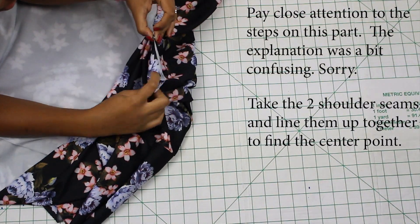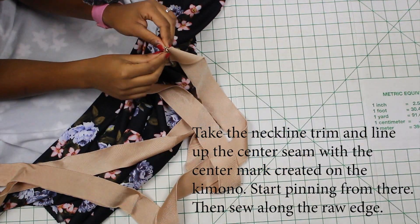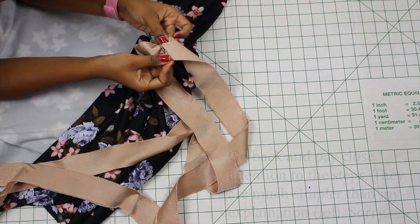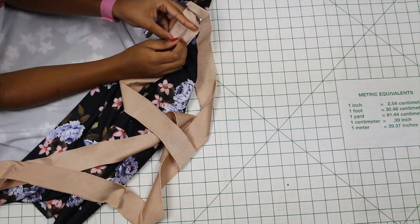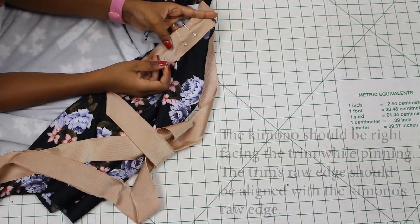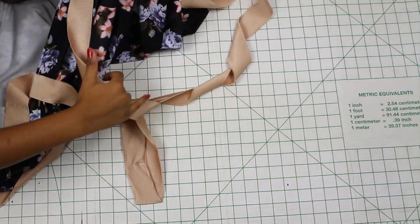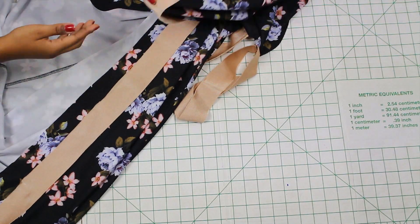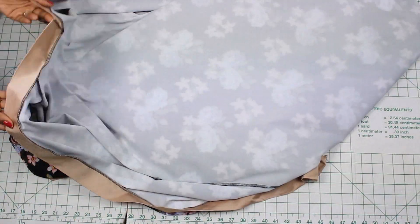For my neckline trim, I'm taking that center seam and placing it at the center of my kimono neckline. To find the center, I put the two shoulder seams on both the left and right of the kimono together, then cut a small nip at the center. I line the seam of the neckline trim to that center nip, then sew along the raw edge by placing the kimono base right side up, placing the trim on top with raw edges aligned, and sewing along the raw edge.